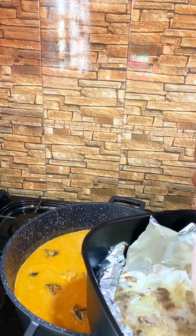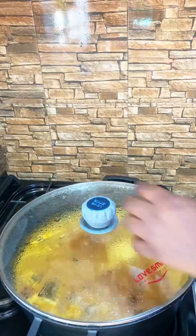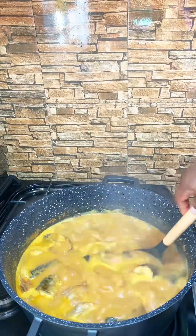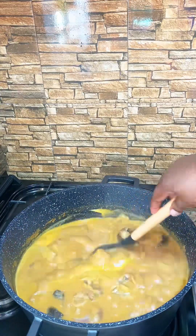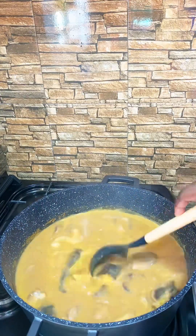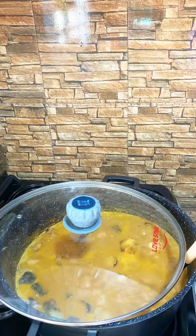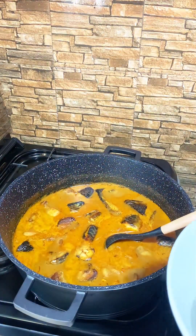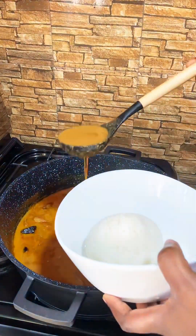It's ready to be eaten. As you can see, the soup is boiling and it's ready, guys, to be served. I made some rice balls and I'm going to dish it with this soup, honestly. My family is going to really enjoy it. You can see my rice ball and my soup ready to go.